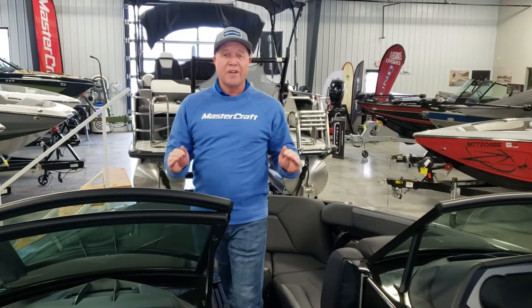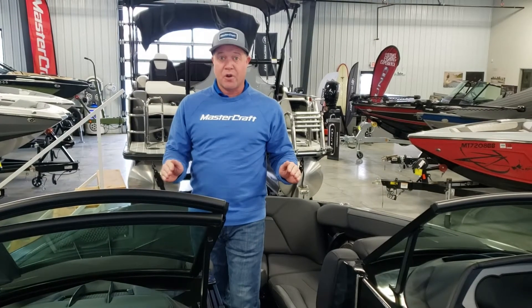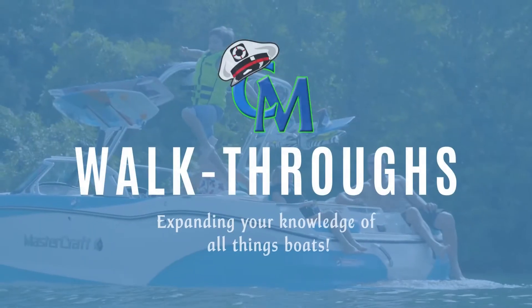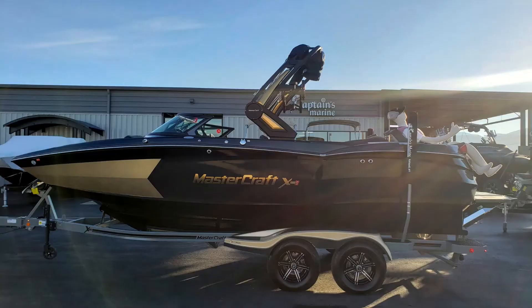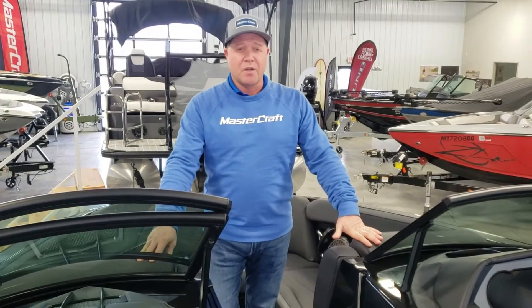This marks the 25th anniversary of Mastercraft building the X-Star. Let's go over some specs on it for you.